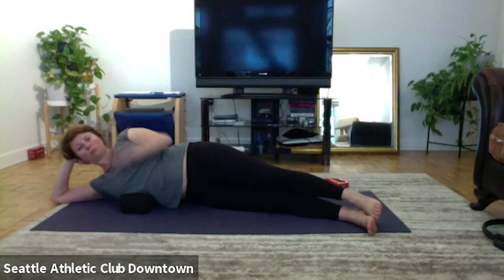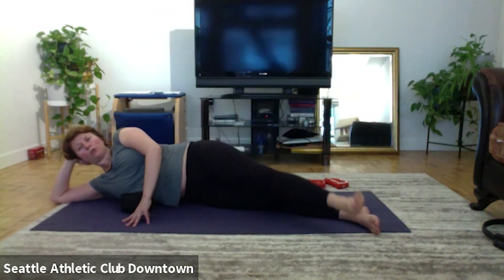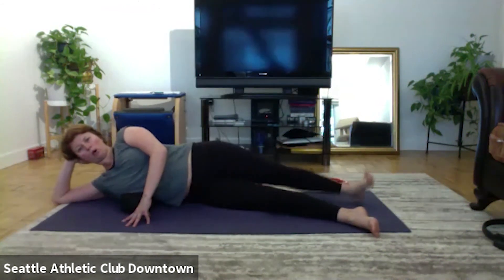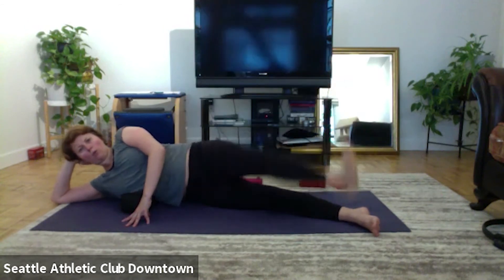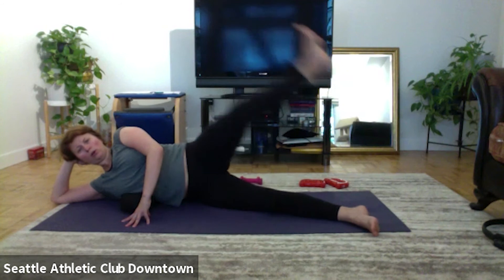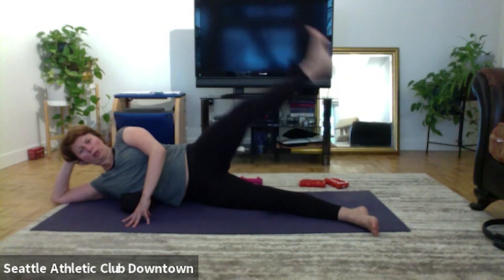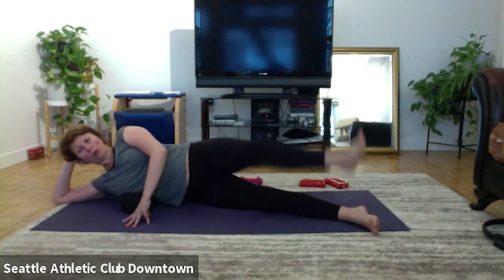Nice, hot potato. Keep the leg front and go: one, two, three, four, five, kick. And back: one, two, three, four, five, kick. One, two, three, four. One, two, three, four. One, two, three, from inner thighs, stomach. One, two. One, two. One, one, one.